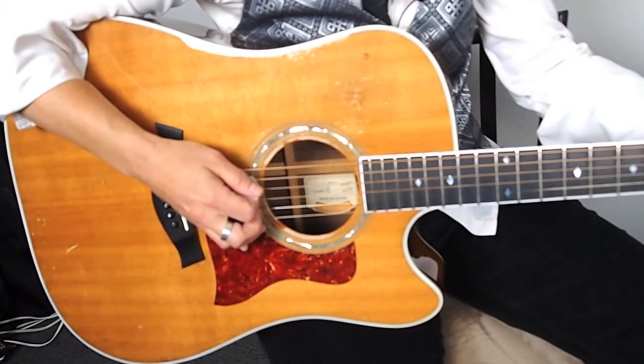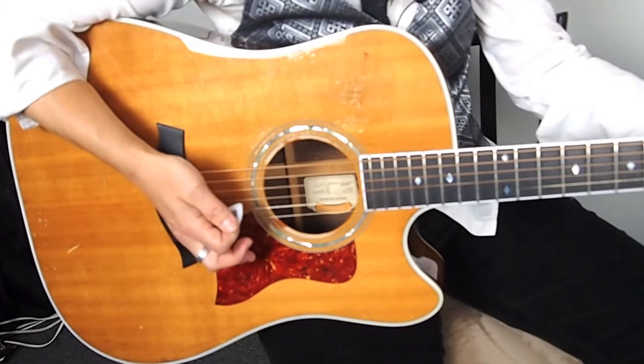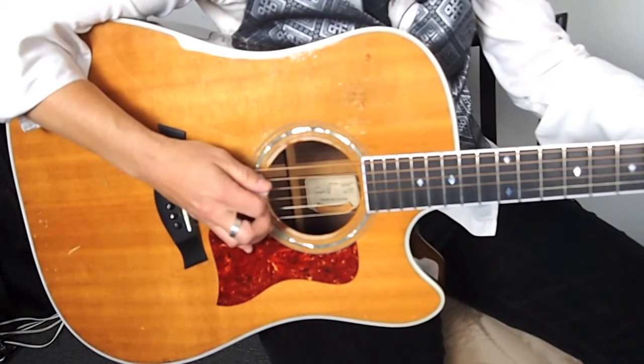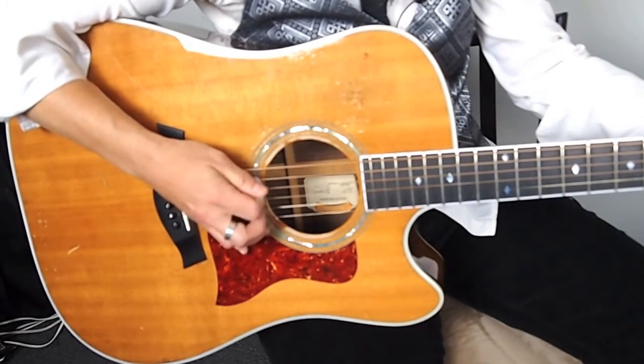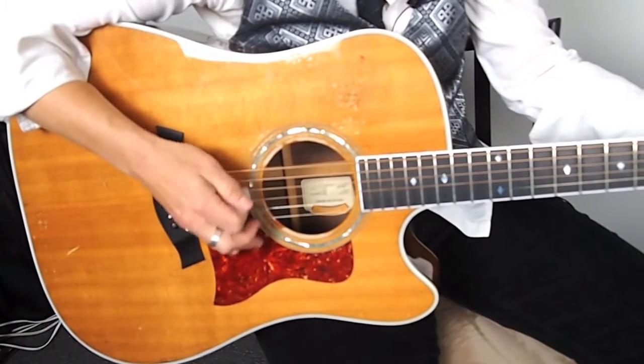So for the A minor, it's a down, up, up. And I'm also muting it here with my palm mute shape. Down, up, up, down, up, up — two times each chord.